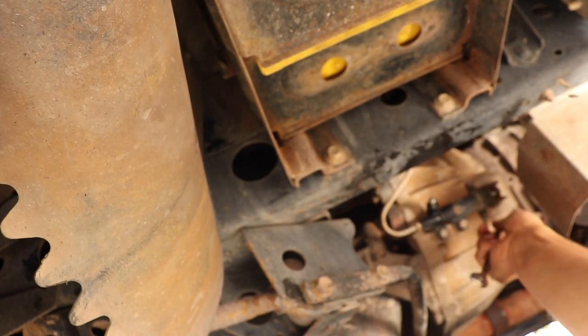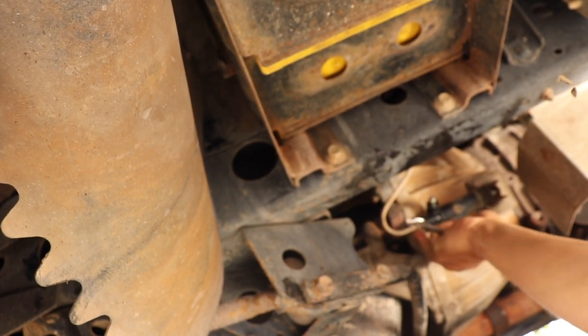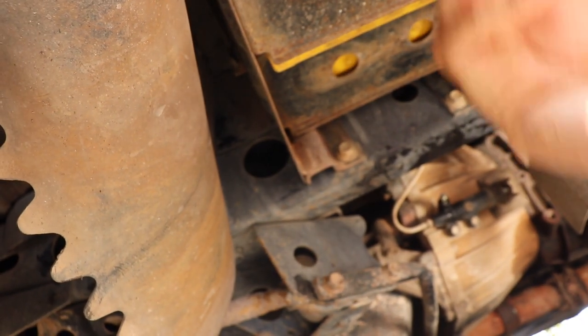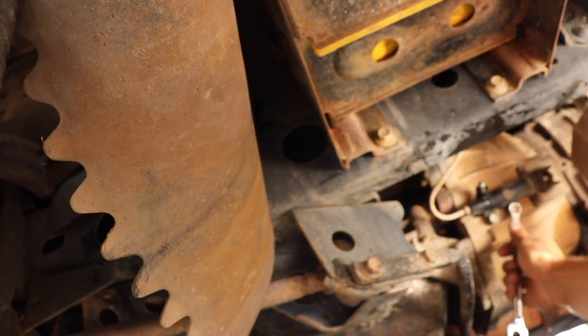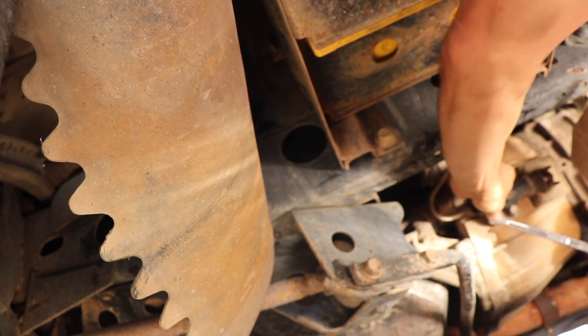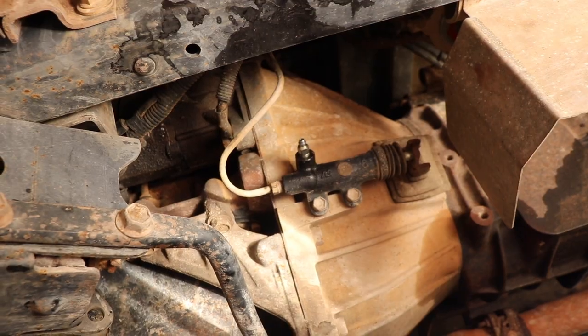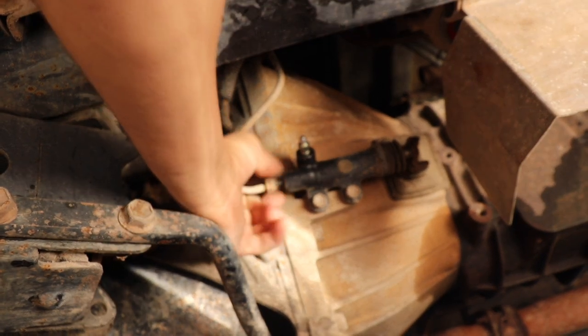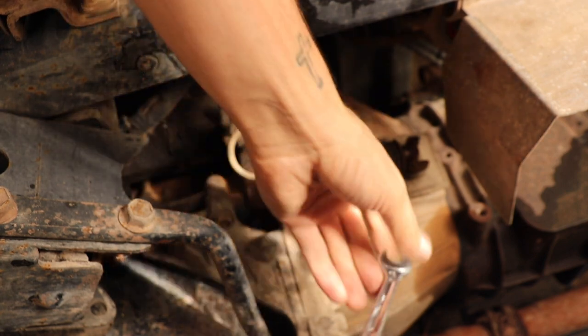We're pulling mostly air now, so we've removed most of the fluid - happy enough with that. Now we'll look at removing this slave cylinder so the rest of the fluid can drain out from here before we go and do the master inside. These bolts are 12s and they're tight.